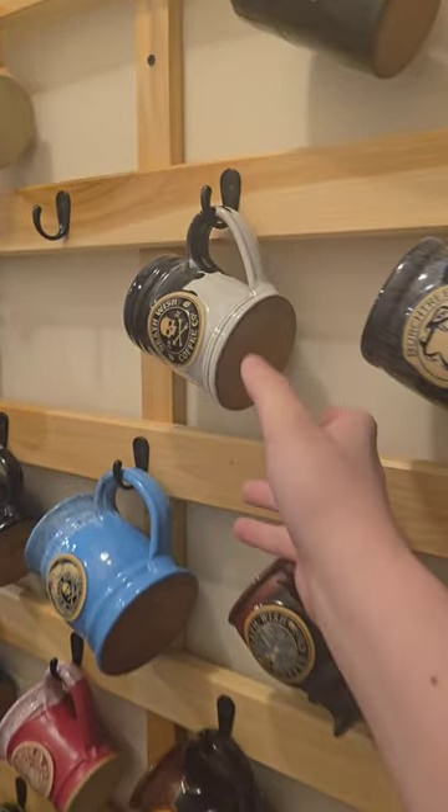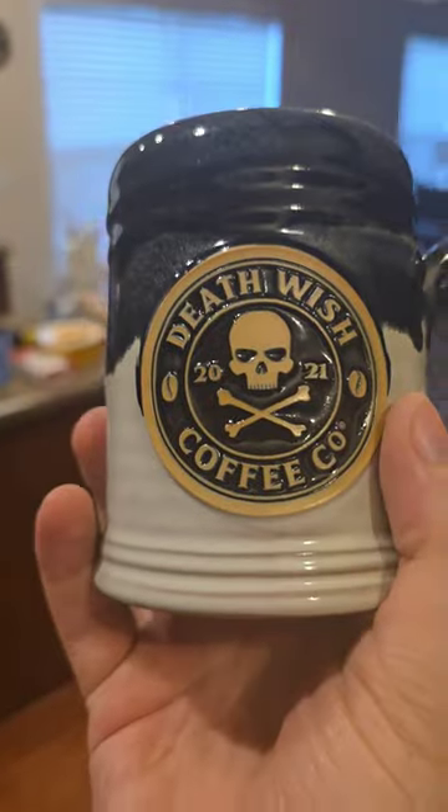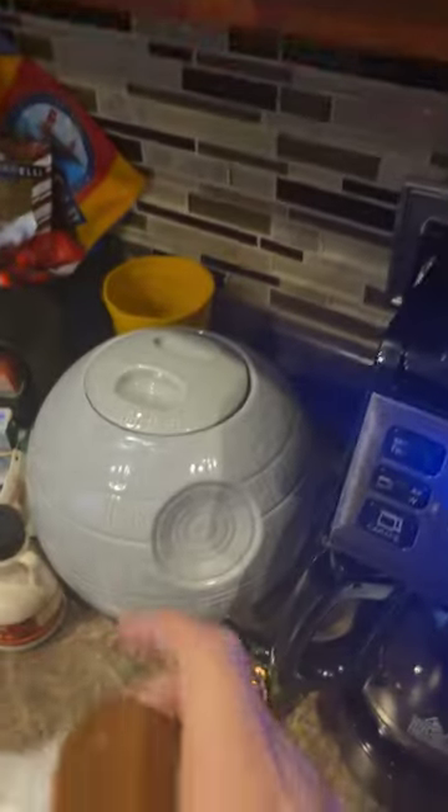Up next on the mug rack we have the Death Wish 2021 mug. They always do a different color variation for every year.